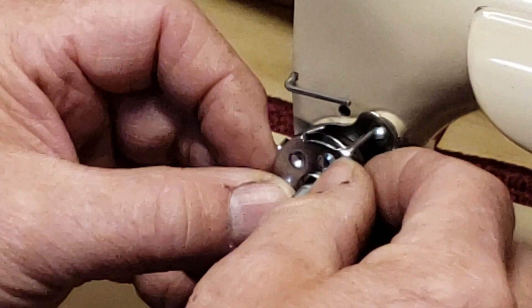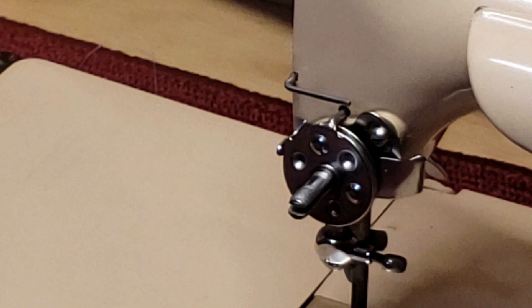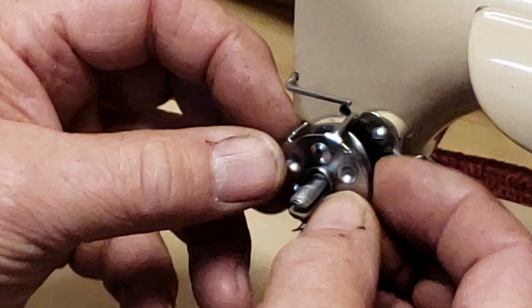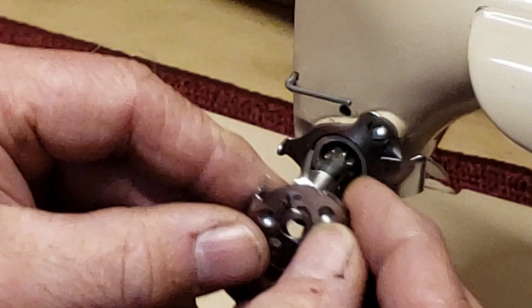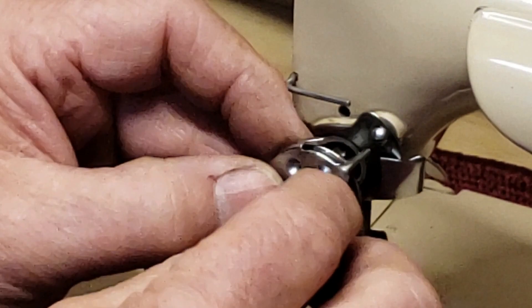I think the biggest problem with putting a tension assembly back together is the sequence, because there are so many possibilities of how these parts could go together. That's why it's a good idea to take pictures and to lay your parts out in sequence as you take them off. Also, when I put it in, I usually have the check spring facing straight down in the 6:30 position. Just slide everything onto that split shaft. Make sure that your outer coil is all the way around the split shaft and not in the center of it. And then the top pin goes into the hole there and you're assembled.